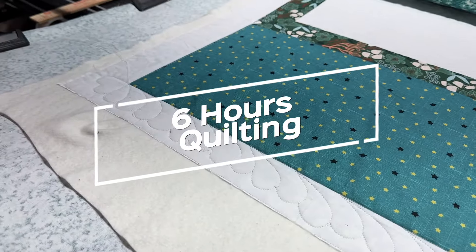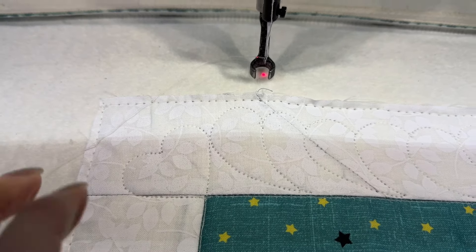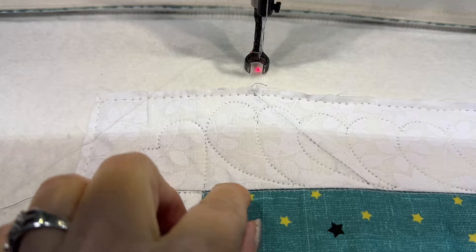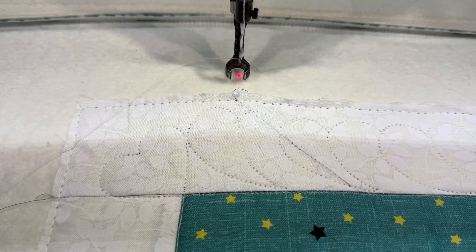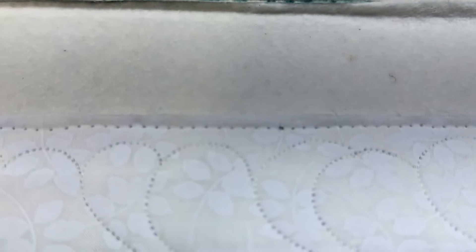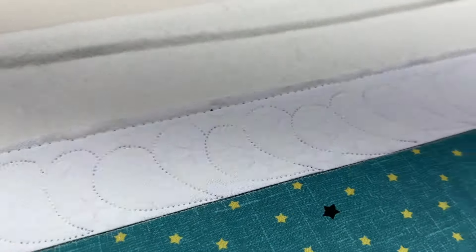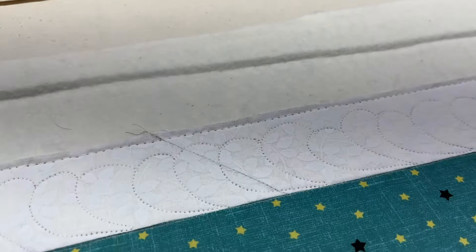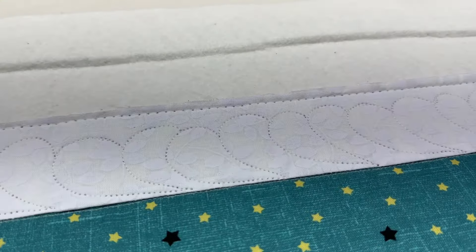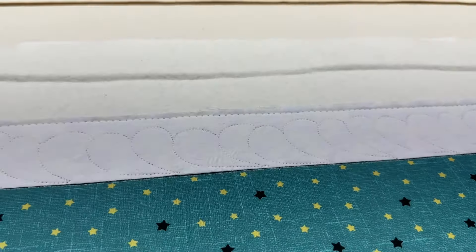I finished the top border. I actually stitched out the little hearts with my computer so they all look the same. I did a much better job on the top with the back-stitching than I did on the bottom — it was hard to see the bottom one so it was hard to see where I needed to go. This one was a little easier.